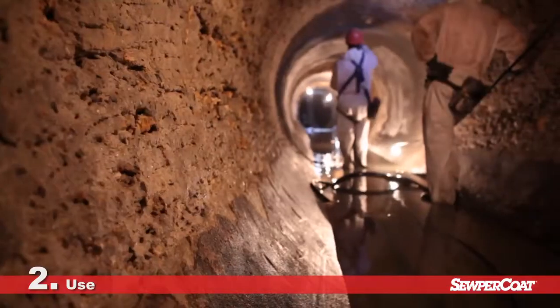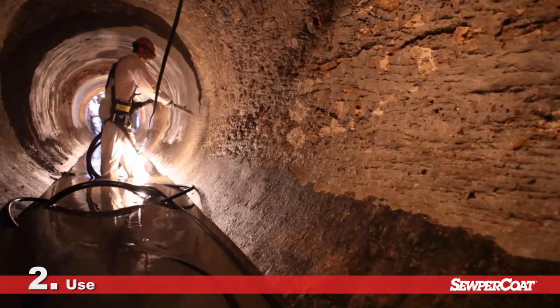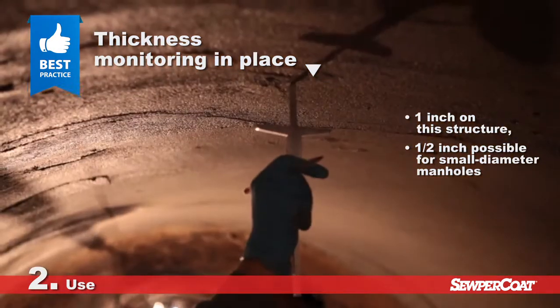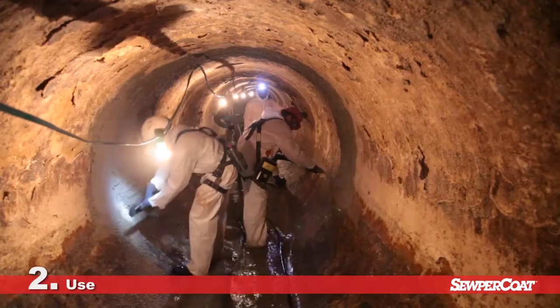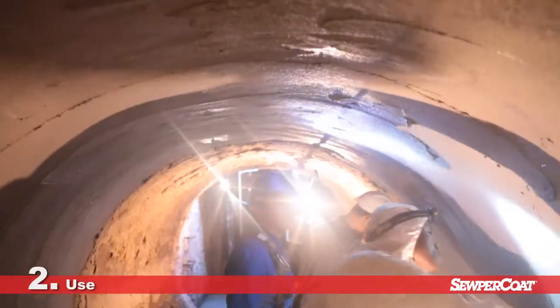In the majority of cases, Supercoat can be applied in a single layer without a primer, meaning you can achieve the protection you want in one pass. The operator must ensure an effective thickness throughout its use. Once the product is in place, the finish depends on the client's requirements – brush, sponge or trowel finishes.